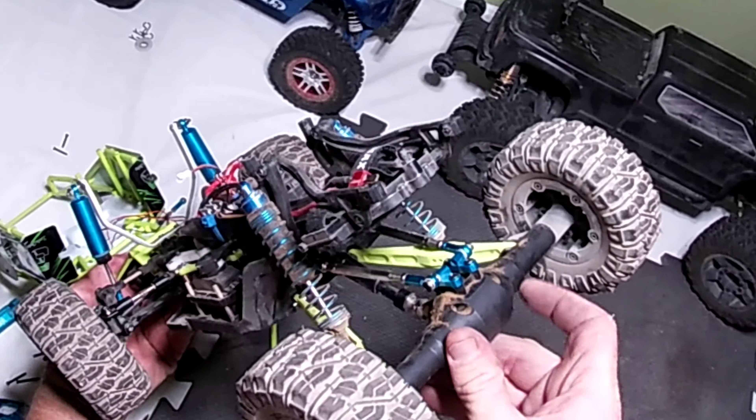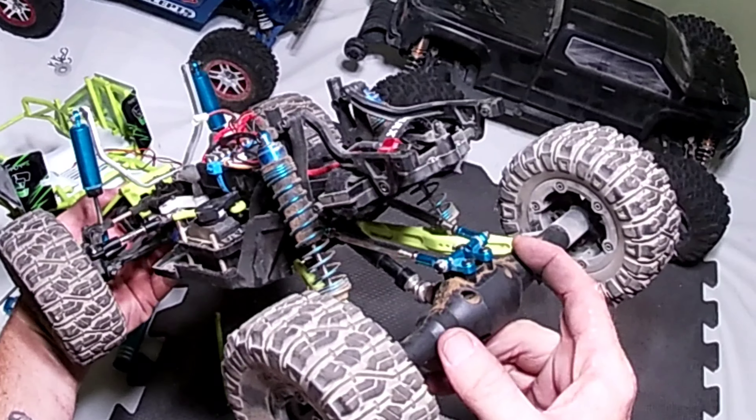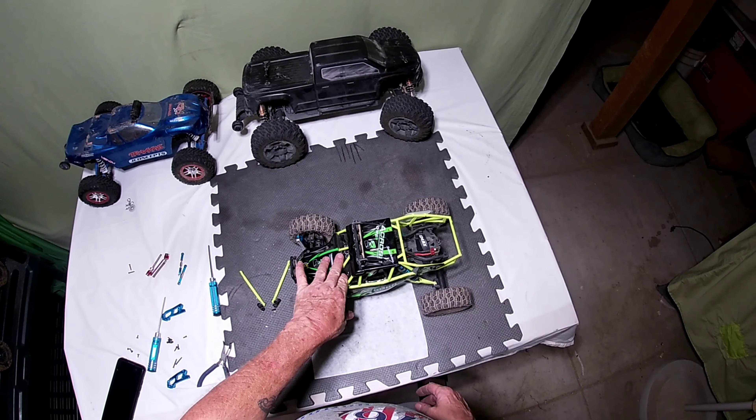There we go, we got the blue links in the back — metal now, not plastic. That pretty much wraps up this video. I know it's short — thanks for watching, appreciate you guys.